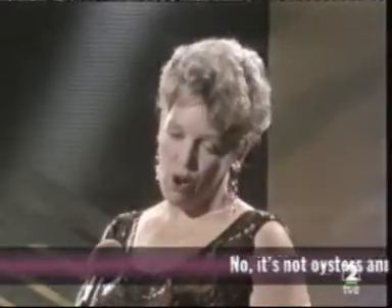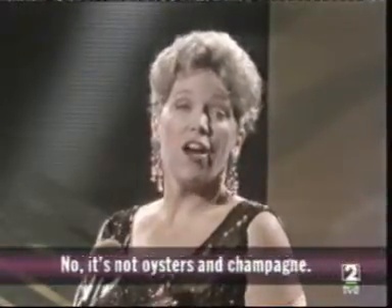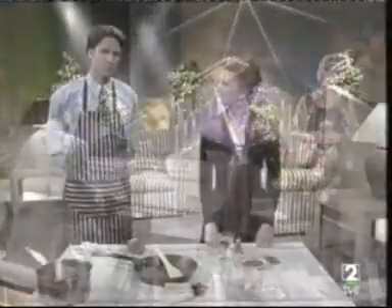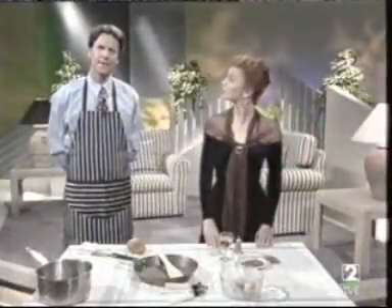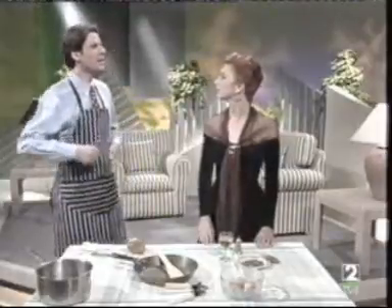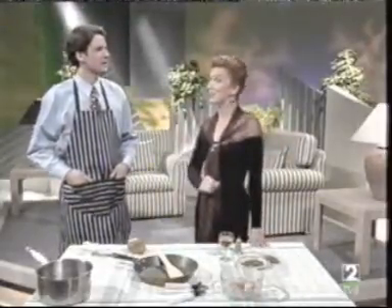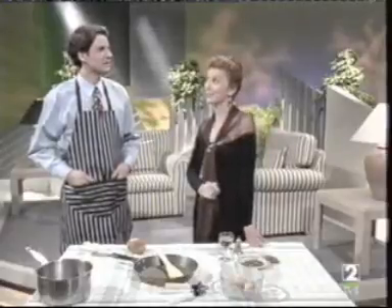No, it's not oysters and champagne. I've got a good idea. Why don't we go to a restaurant instead, Vanessa? A very good idea. Oysters and champagne? Why not?